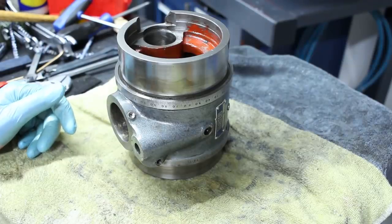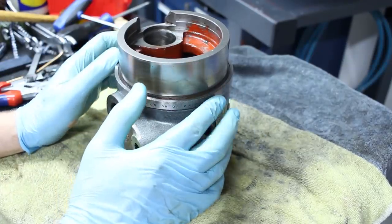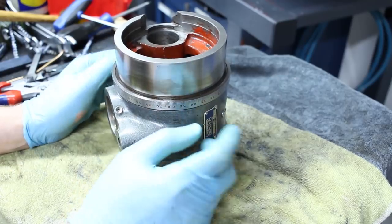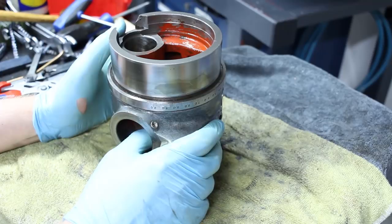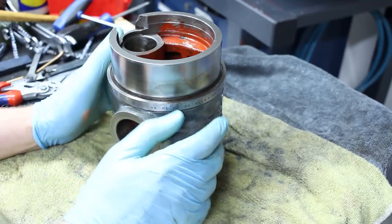Quite some time later now — I took it all apart off camera, it just takes too long with the camera in the way. Got it all out, inspected all the parts, they're all looking very good. It was used indeed, but not really bad.